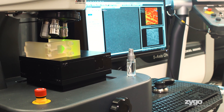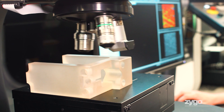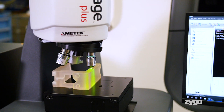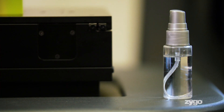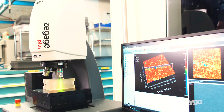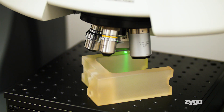Historically, vibration has really been one of the biggest challenges to getting robust metrology with a 3D optical profiler. It will see those as variations in the height surface. Often these tools had to be placed on a heavy, robust vibration isolation table or in a quiet metrology lab.